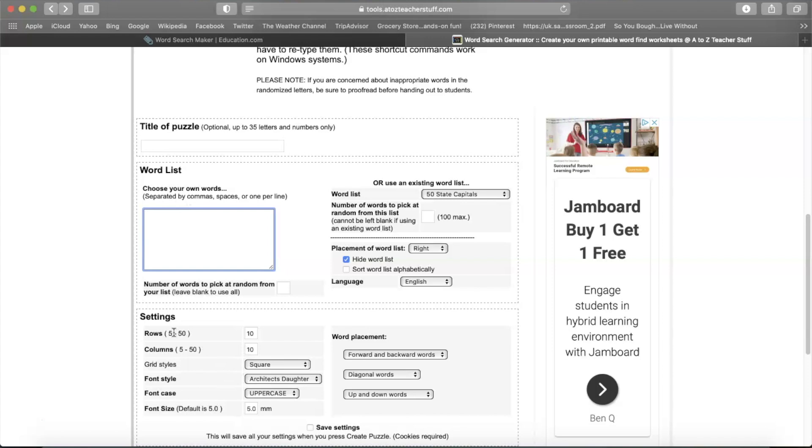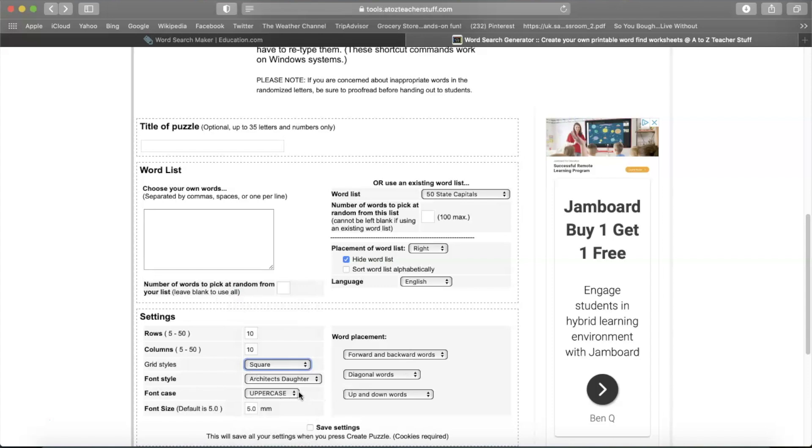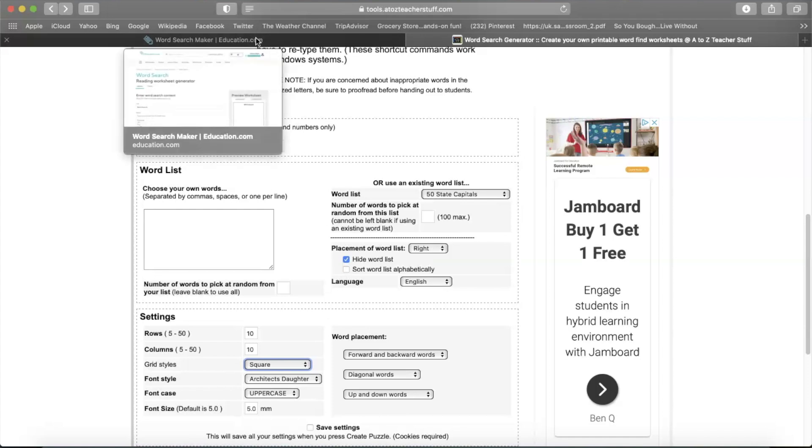On atozteacherstuff.com you can determine how many rows and columns you want, and you can even change the shape — car shape, heart shape, or square. You decide what font, whether you want lowercase or uppercase — today we'll be doing uppercase — and you can change the font size. You can also decide how you want the words arranged in the puzzle: forward, backwards, diagonals, up, or down, and you can hide the word list.